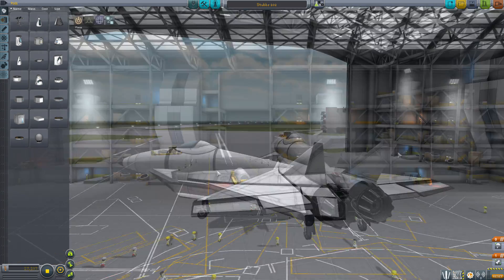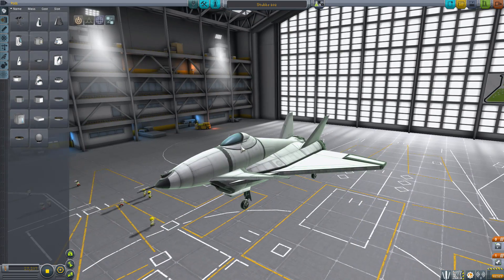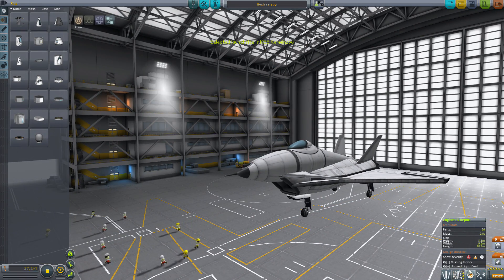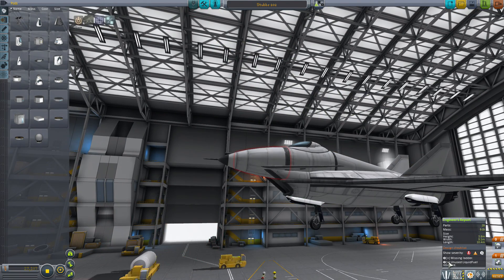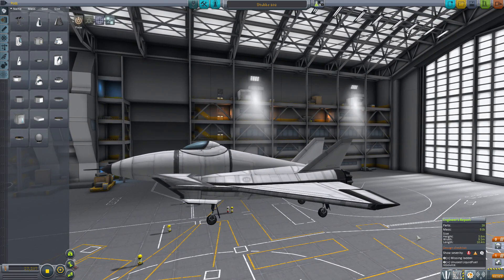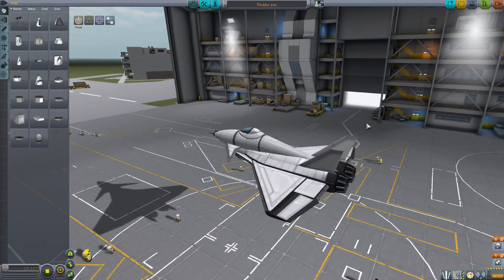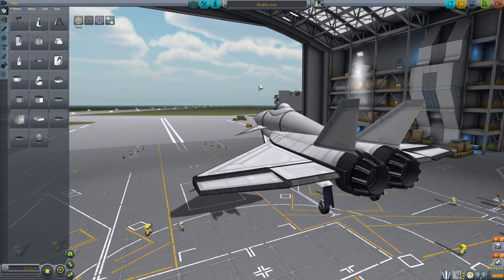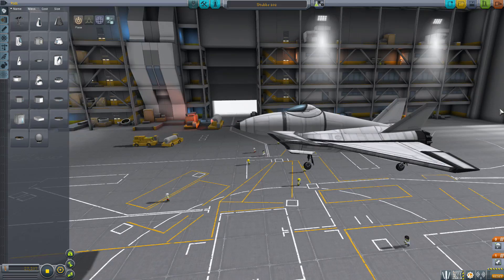We do have a drogue chute here. That drogue chute actually isn't necessary to land on the carrier, as I will hopefully prove in a minute. This craft was created in 1.0.0, and there's an unused liquid fuel resource showing - that is wrong, because the fuel was only flowing from the NCS adapter when I was flying this earlier. This was designed in 1.0.0 and has been tested in that, but not in 1.0.3 - and I know they've made some aerodynamics adjustments. So let's go try it out.